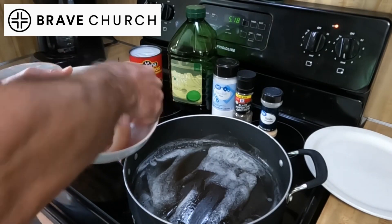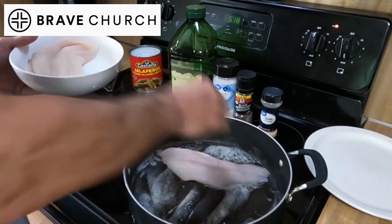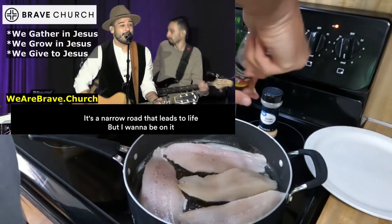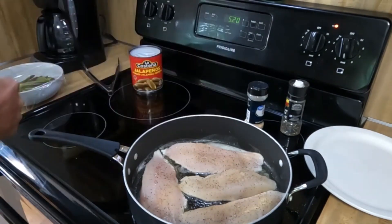You just put the fillets in the pan, and it's going to cook kind of slow and steady. They're cooking.